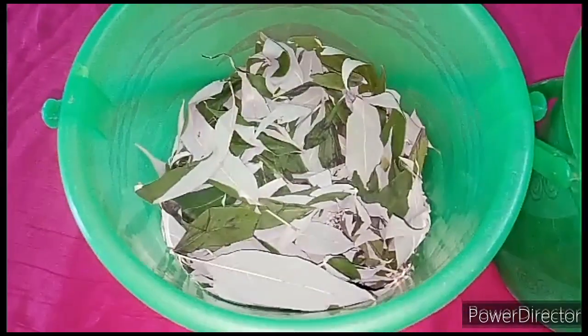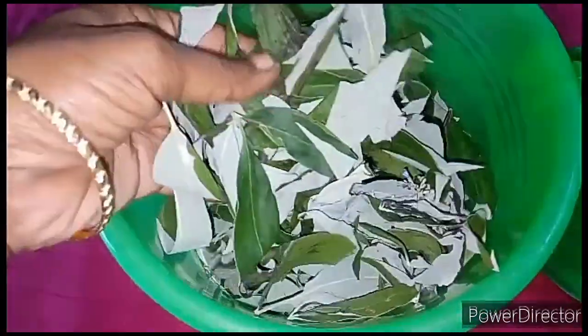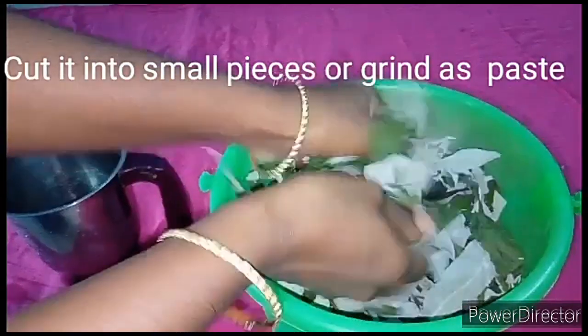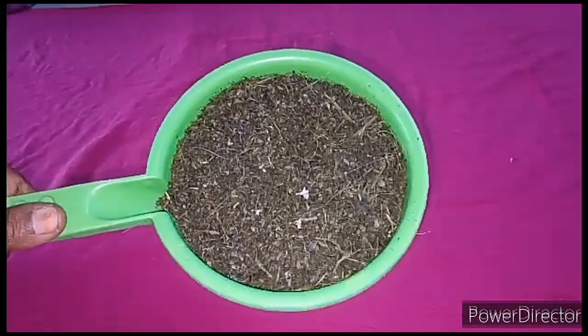It can also be used to blacken your hair. To prepare this bioenzyme, chop the leaf into small pieces, put it in a mixer grinder, and grind it well.